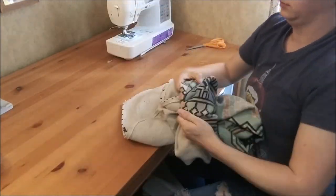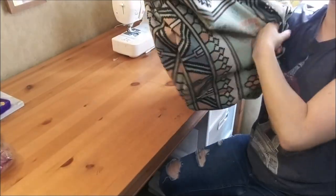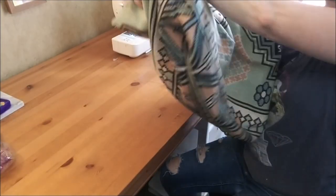Now just turn it inside out and stuff those pillows in. Let's do it!